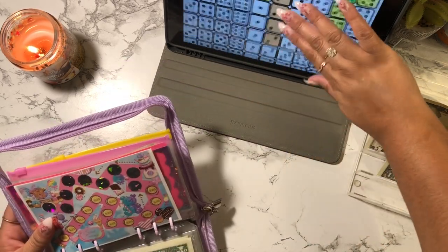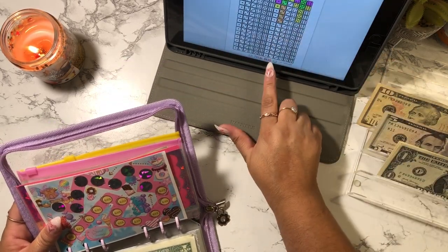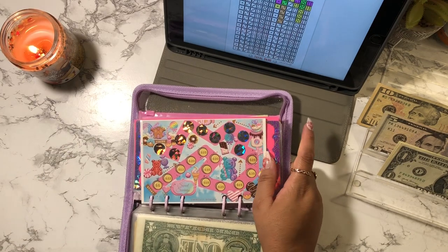Roll the Dice now has $10, $20, $30, $40, $45, $55, $56, $57, $58, $59, $60, $61, $62 and $63 — so that's $63 dollars. And this Roll the Dice challenge is going to save me $630 at the end of it.